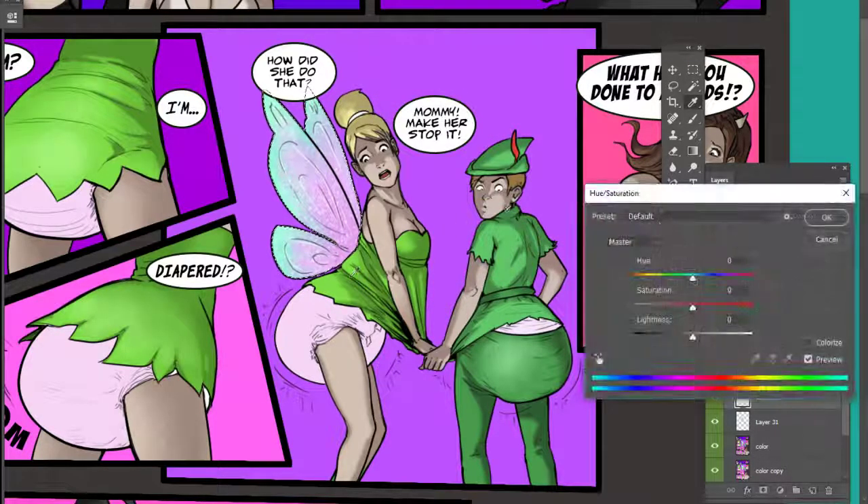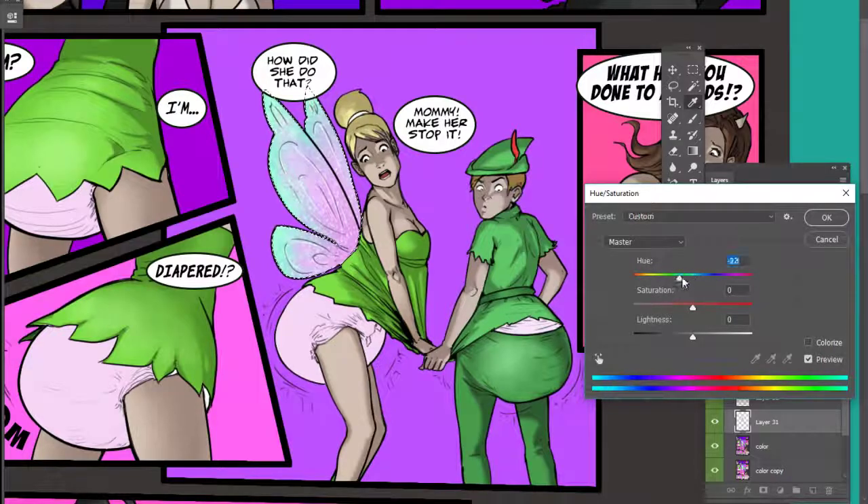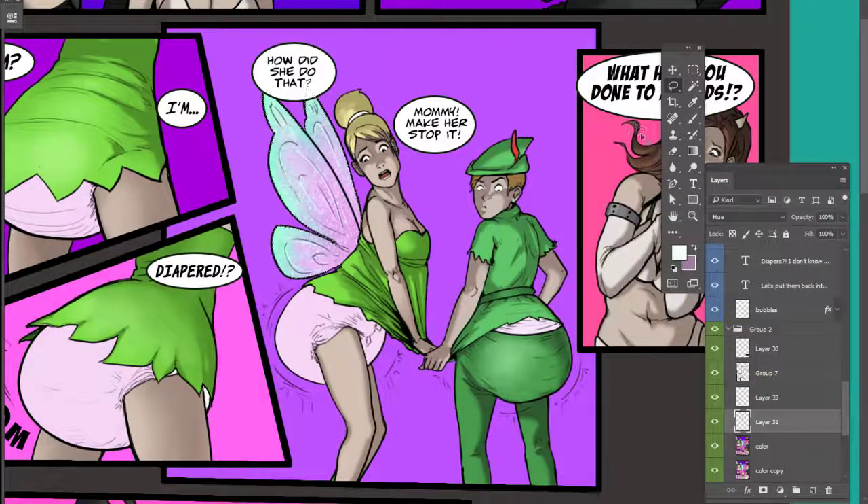I'm going to change the hue over here to get a different look. My hue layer — we can change it to like a green, or make it a red. Since it's a hue layer, it's not going to change the value that much, but you can see the color shift.